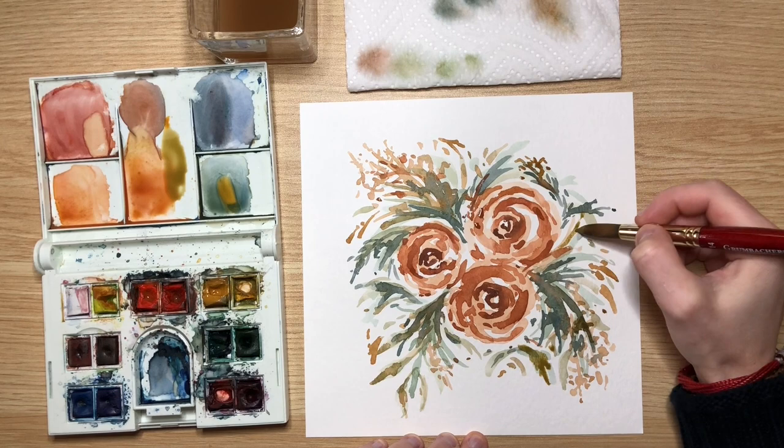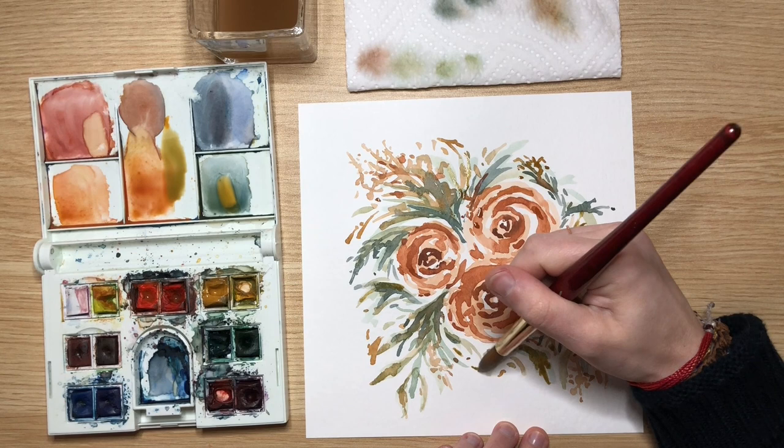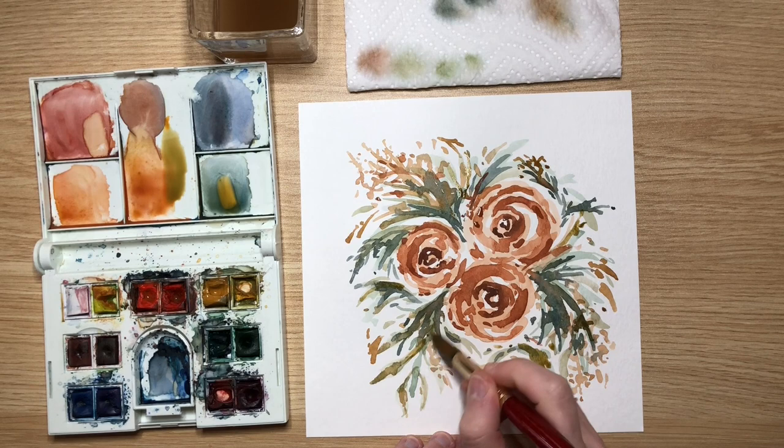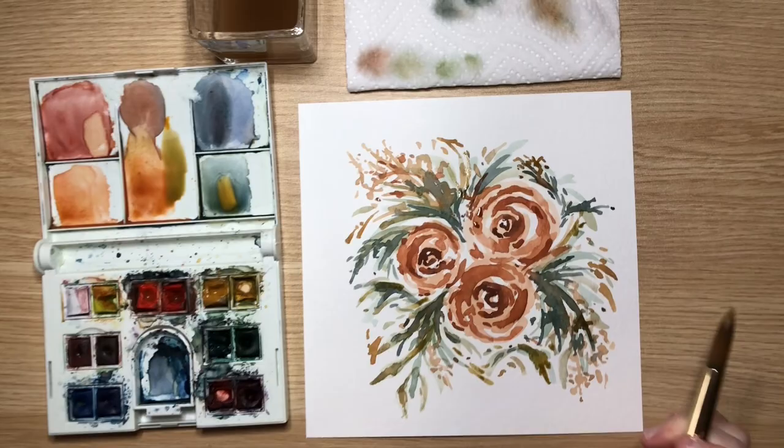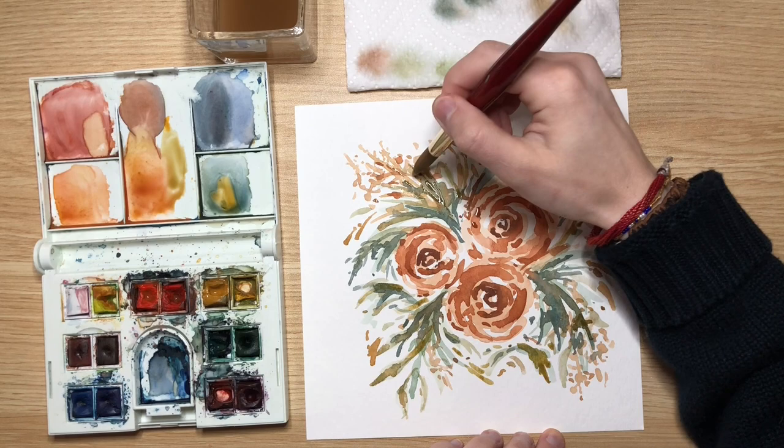The fun part about doing these is all the layers blended together — the lights and the darks on top. It's just so fun to have that freedom with the paintbrush, to put a mark down and see the layers build up. Florals are very forgiving. If you put a spot down you didn't like, you can always come back and go over it with another brush stroke or another color.